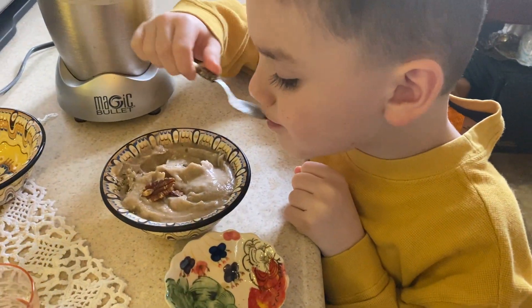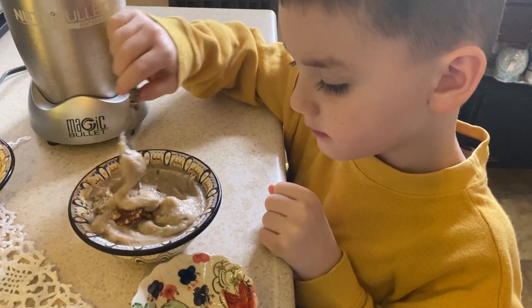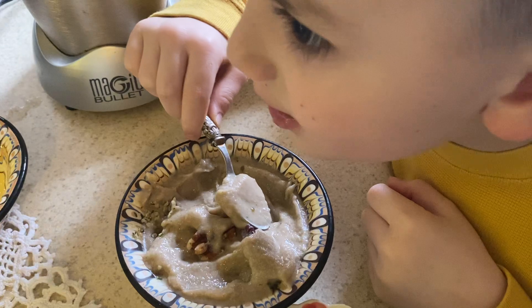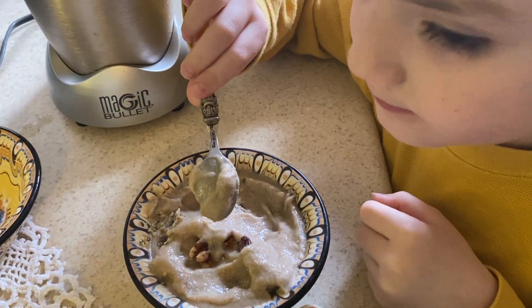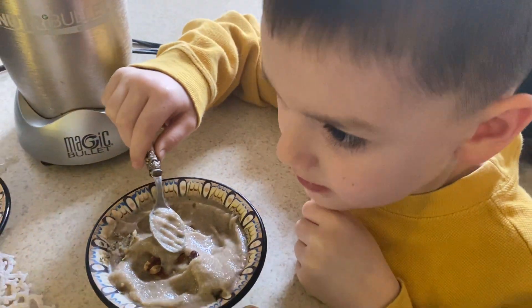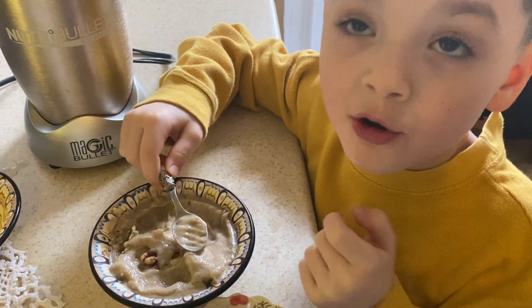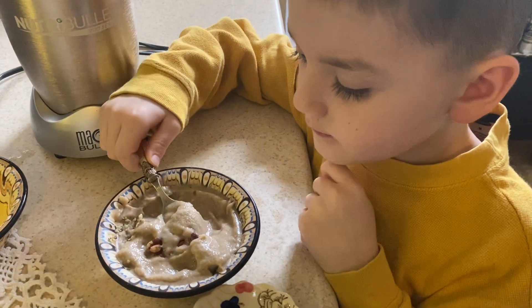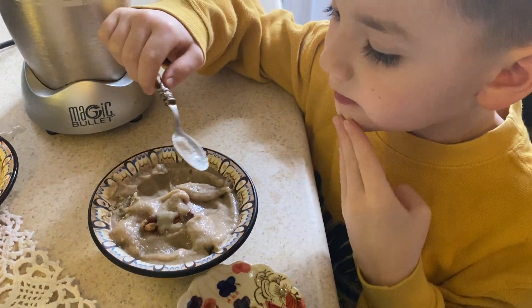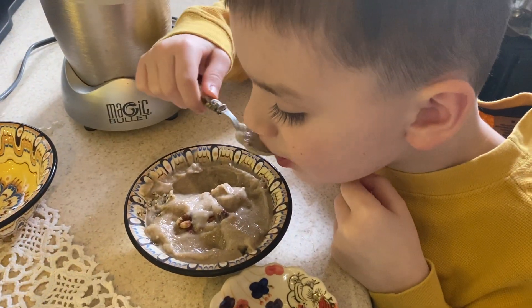All right everybody, please like, share, and comment. I want to hear what happens when you try this really easy recipe out — with your kids, with your family, grandparents, anyone! Everyone but the doggie, right? Or cats, or birds. I'm not sure if dogs can eat banana ice cream, so we'll err on the side of safety. Please like, share, subscribe, and come back and visit — we have more fun recipes.